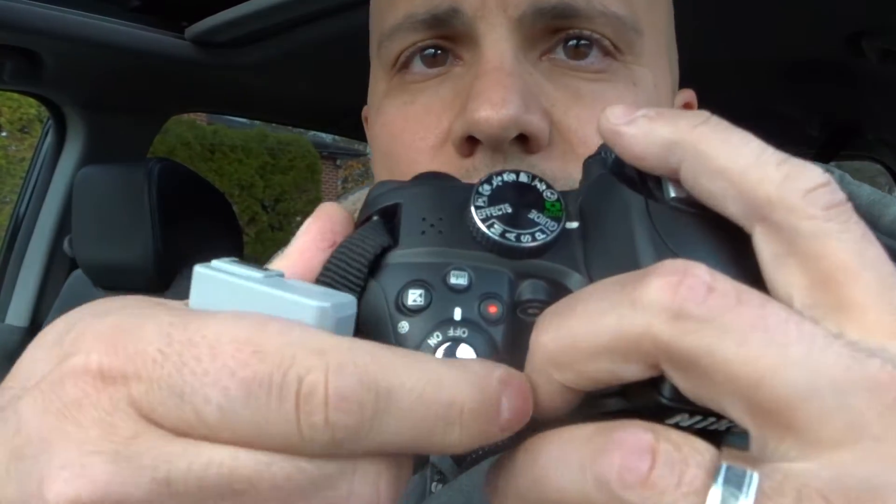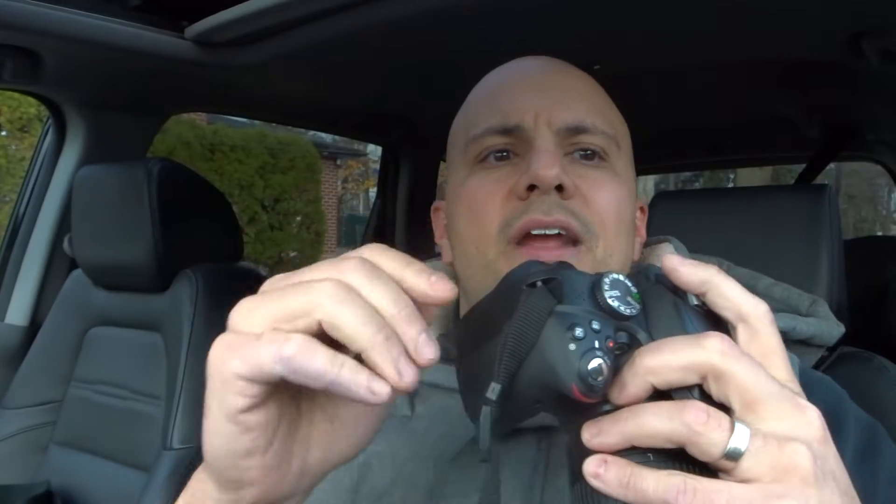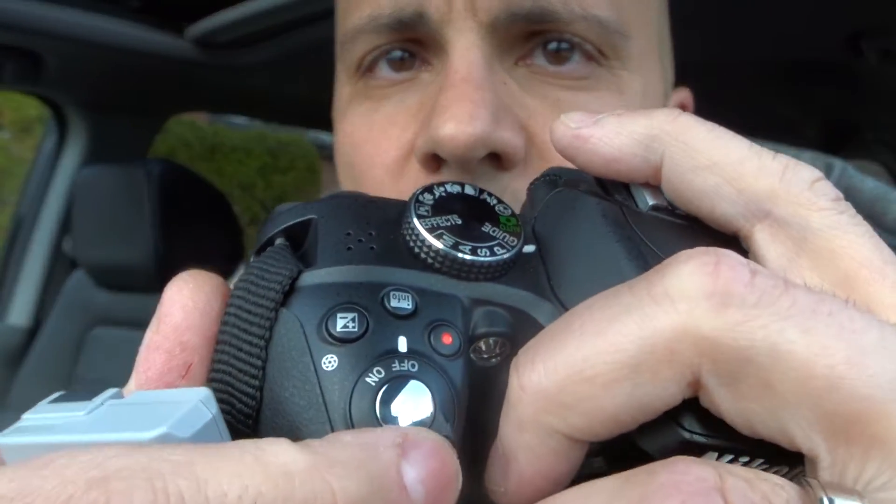If not, move on to number two, which is a very simple fix. Take the battery out of the camera, then turn it on for about 30 seconds to drain out any residual power. After about 30 seconds, turn it back off, put the battery back in, connect it to the computer, turn it back on, and hopefully it works at that point.